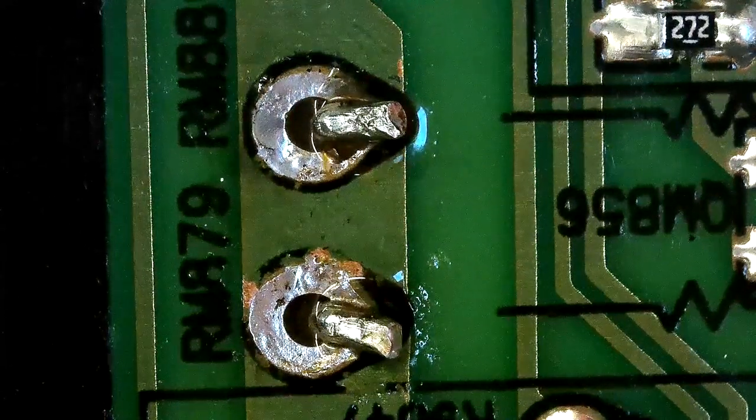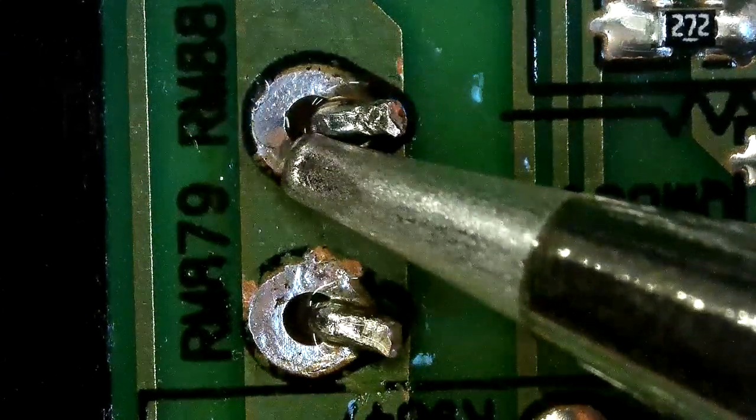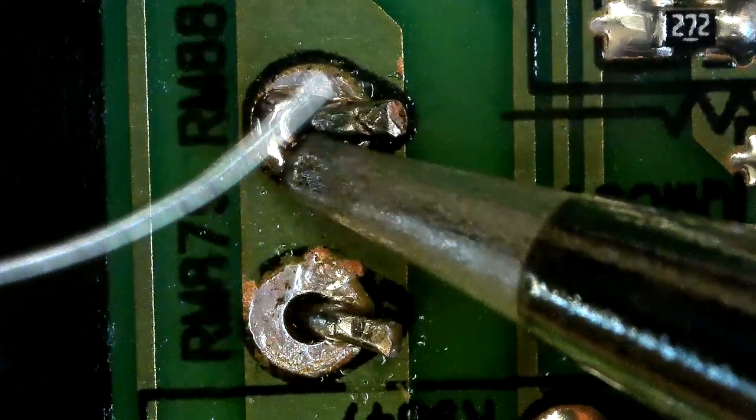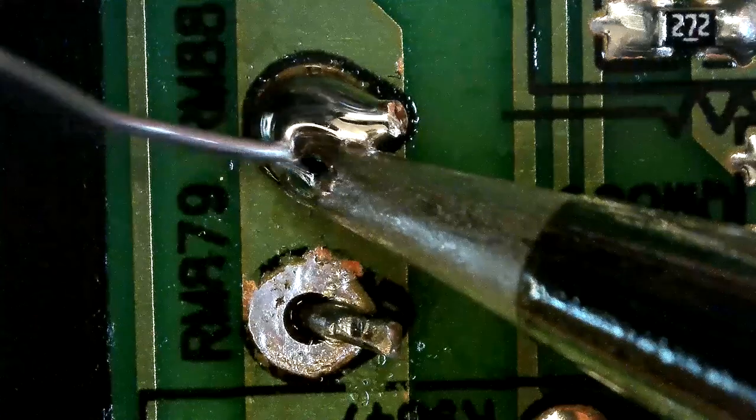Now grab your iron and touch the base and the component leg together, then feed solder wire like this. The temperature I am using right now is 380 celsius and above.